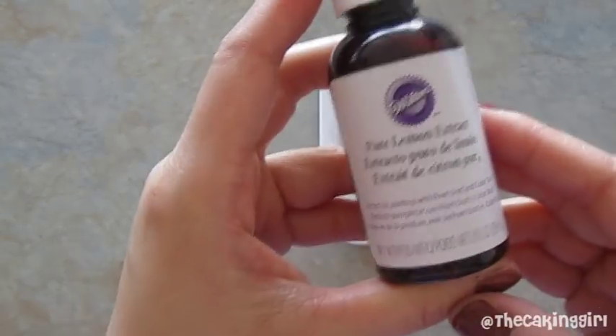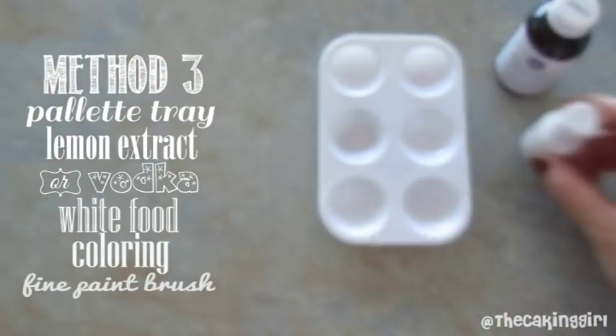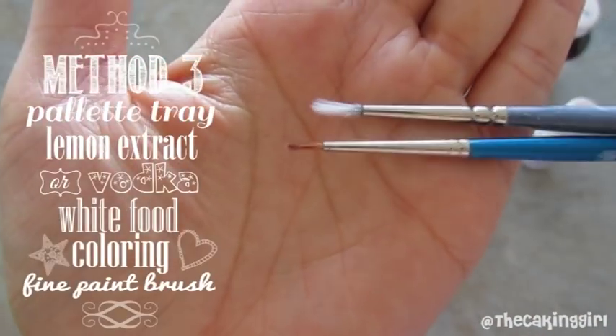And now for the third method, you'll need a palette tray, a lemon extract or a vodka, white food coloring, and a fine paint brush.